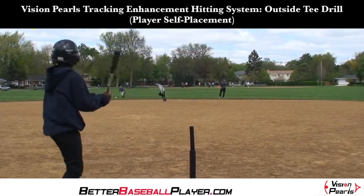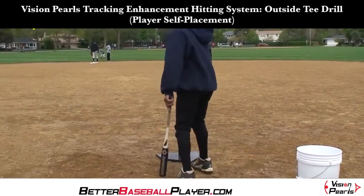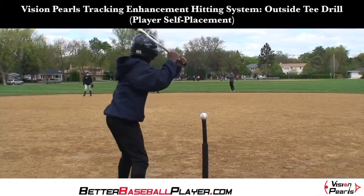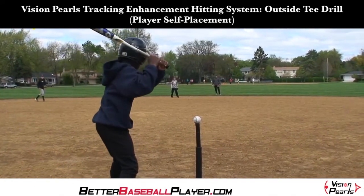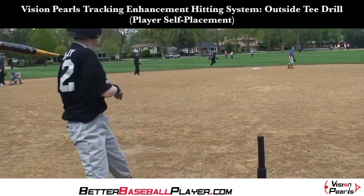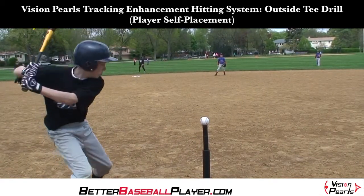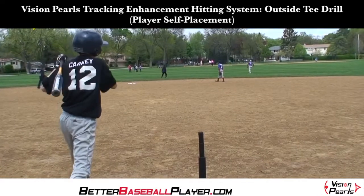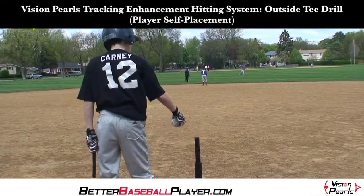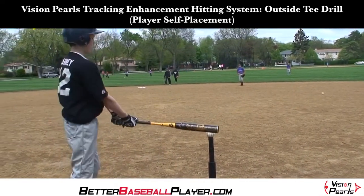Now we will use the Vision Pearls during outside tee drills. As in the basic tee drills, and also for efficiency, the batter will place the Vision Pearl on the tee by himself and hit again at his own pace. In this scenario, the tee should be placed outside and towards the back of home plate.